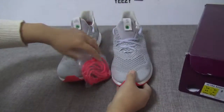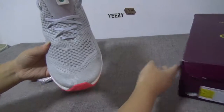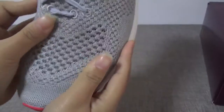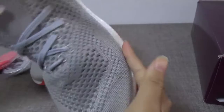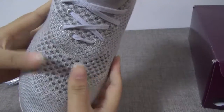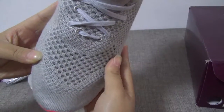Let's get into the details. First I want to show you the upper. The primeknit is very soft and very elastic. You can see the very high quality, and the pattern is made of small dots. Very beautiful.